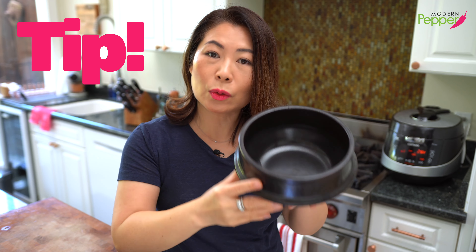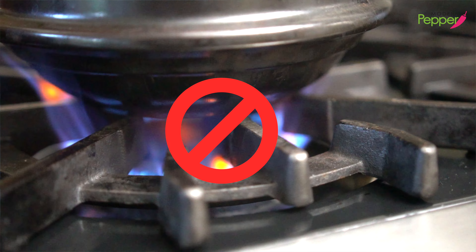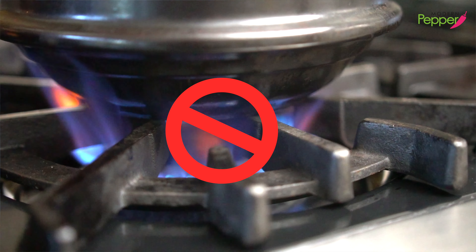Another important tip: you could store your food in here and keep it in the fridge. But when you take it out, do not put this cold clay pot directly on your stove top. You have to bring it to room temperature before you put it on direct fire.